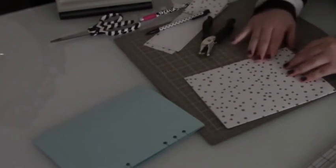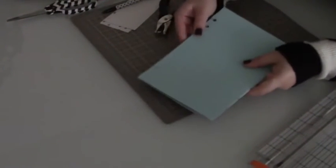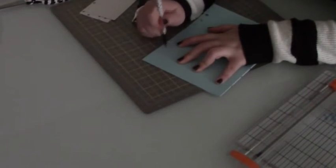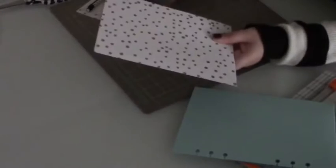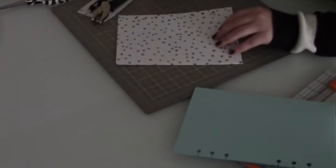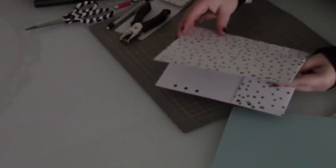With my single-hole punch ready, I'm going to use my existing divider as an example of where to put the holes. I'll just line this one up with it, take my pencil, and fill in the circles to mark where to punch. The paper was actually thin enough to punch through both sides at once with the hole punch — I just couldn't get it to slide physically under my adjustable hole punch. Now all of my holes are punched.